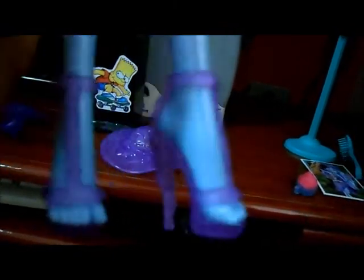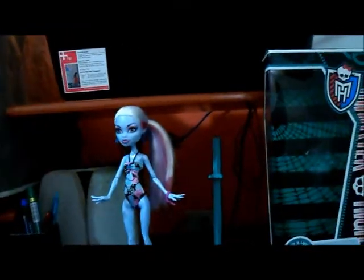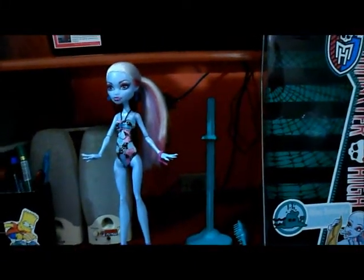Na bolsinha eu não sei porque as hebes têm chave. O sapato dela é roxo e atrás é como se fosse de gelo — um roxo transparente, meio transparente. Uma sandalinha de verão. E essa gente foi a hebe Abominable School Shores. Espero que vocês tenham gostado. Se gostaram, clique em gostei, se inscrevam no canal, tchau e até o próximo review.